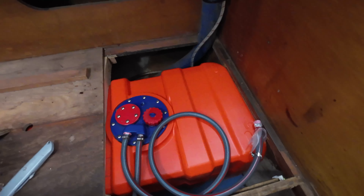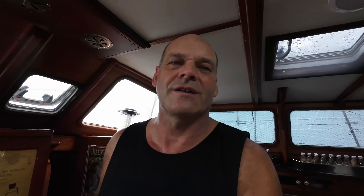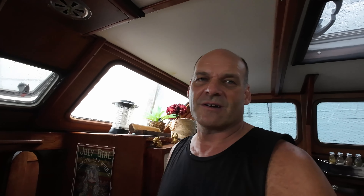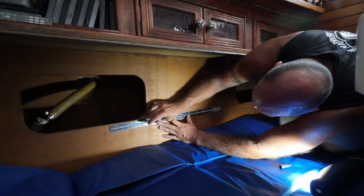Our fuel tank is all done for the tender or the dinghy. I just need one T-piece which is on order so I can connect in all the breathers. It's all done and happy, so that should be good now. No more fuel smells in the saloon. On to the next job.